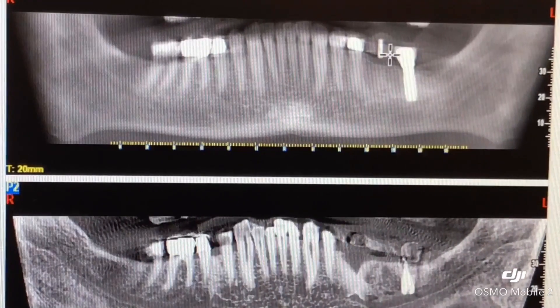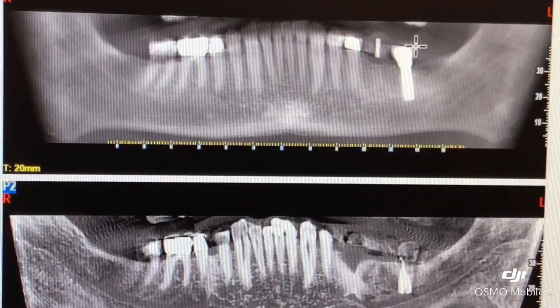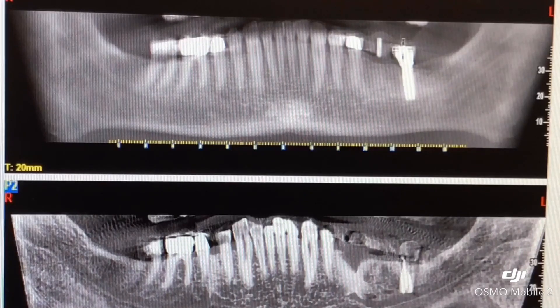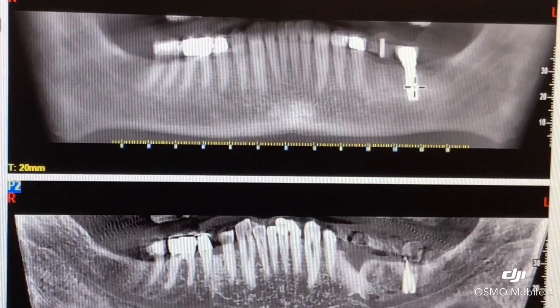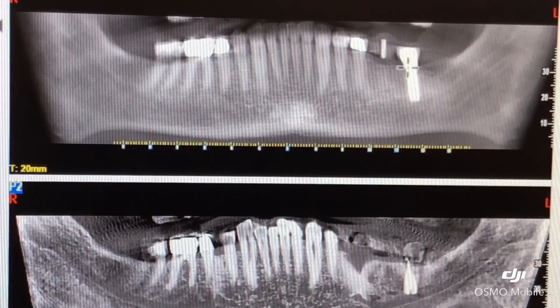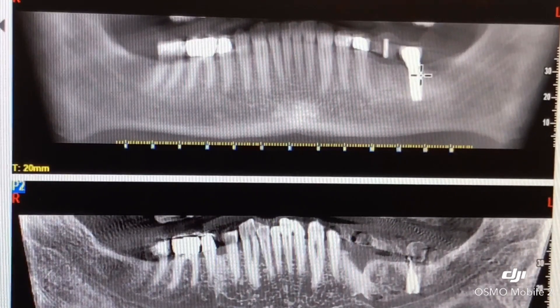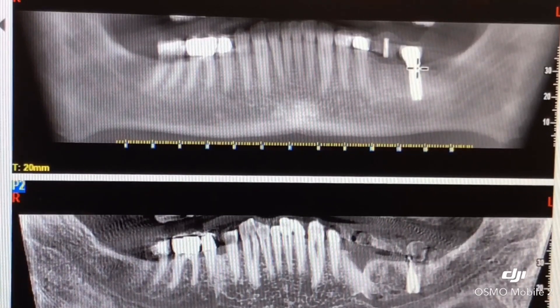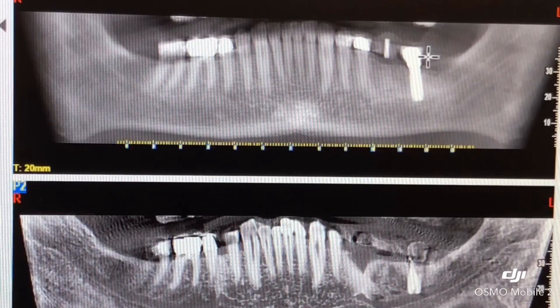This is the CBCT scan, the three-dimensional scan of the patient. The titanium implant — this crown here on top of the implant was loose. The screw had failed because there was a tiny fracture in the housing, in the hex, but the implant was quite stable.